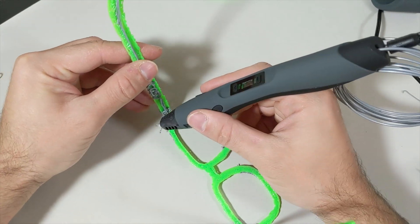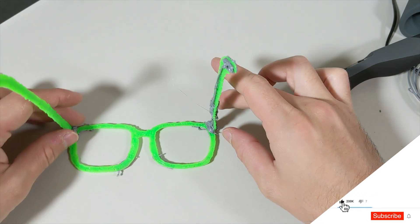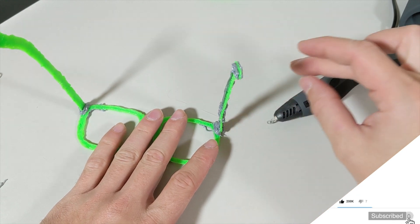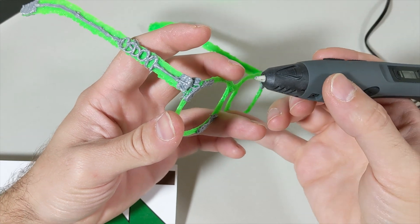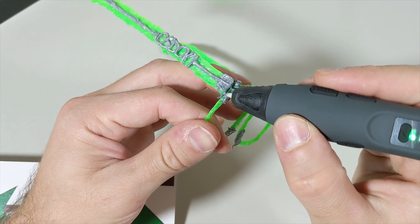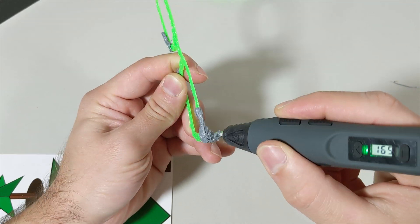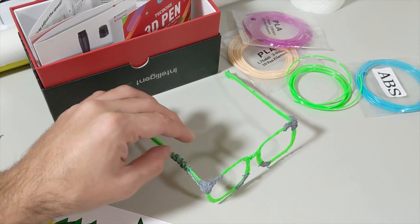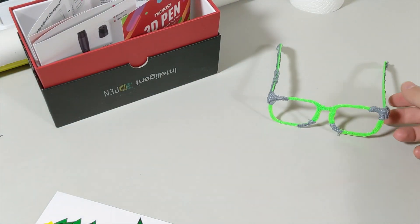Now I'm doing the next section — the other one. I have to wait until it cools down before moving to the next step. Next, I'll make these sections stronger by pouring some filament in there. It's looking good.